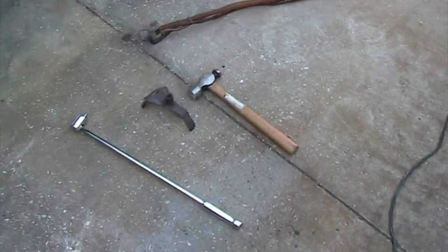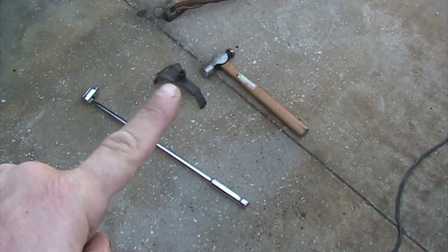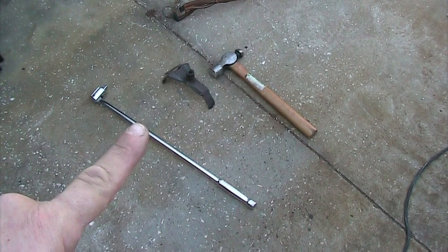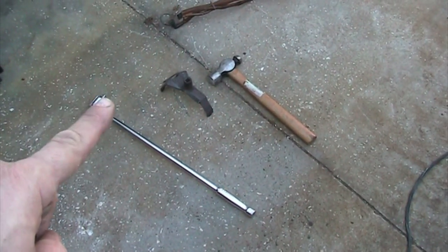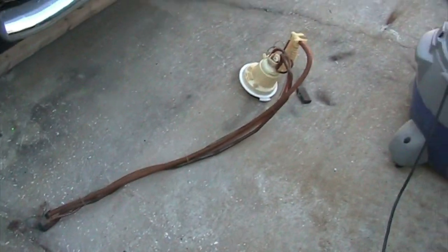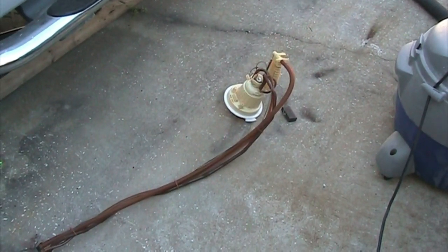Great reminder of what parts you need: a nice hammer, the bracket, extension — these are a half inch. And there's the old pump, all removed. Going to cut open the filter in a minute and show you that as well.